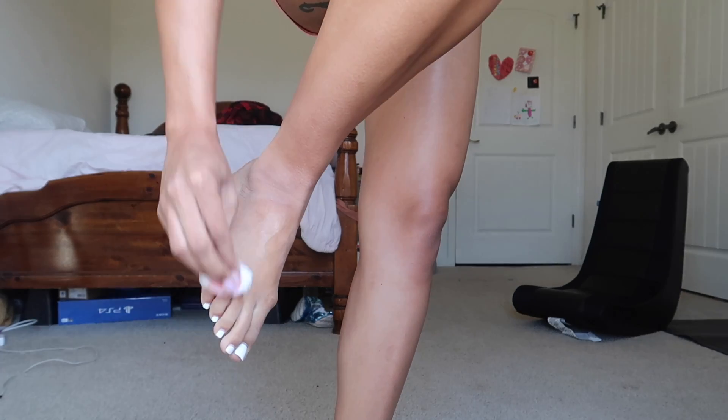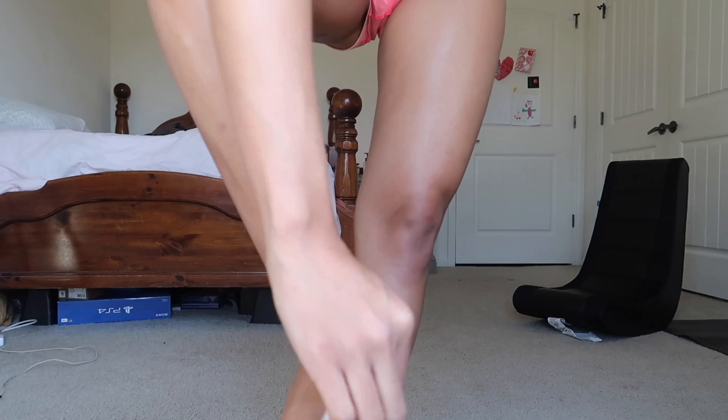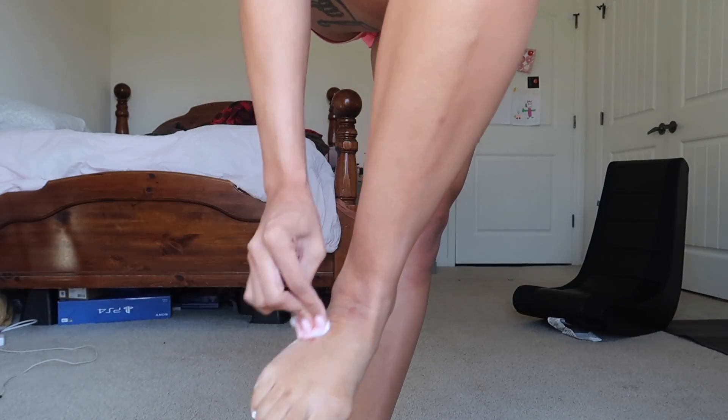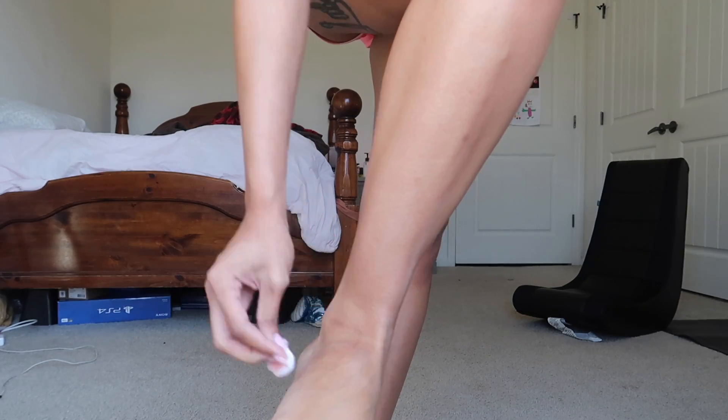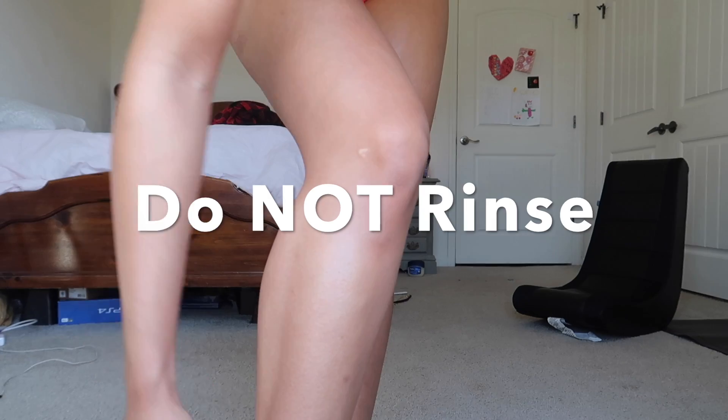My feet have been darker than the rest of my body for a long time, which I've needed to address. I'm not sure if you can see it on camera, but I can definitely see in person that they're a little darker. I can feel a light tingling. I'm going to have to pull up the directions to see if I'm supposed to rinse this off — I don't think I am.